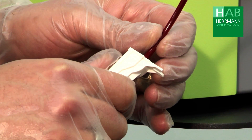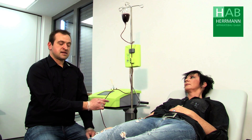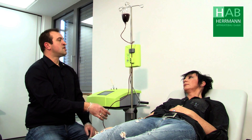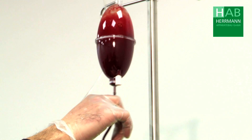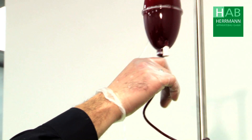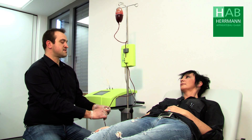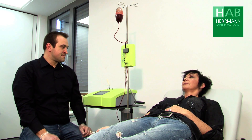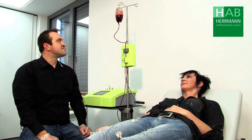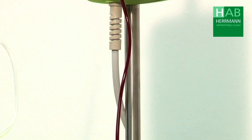Now we let the patient's blood run down a centimeter and open the tourniquet. Then we close the roller clamp and begin to mix ozone with the blood. Now we open the roller clamp at the patient and allow the blood to flow back. Since we are working with pressure, the patient's vein should always be checked.